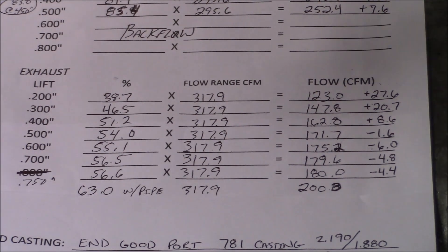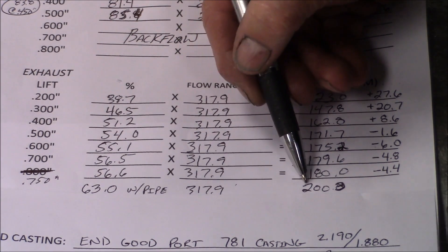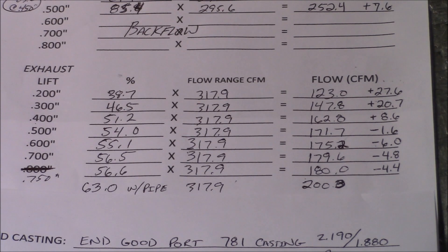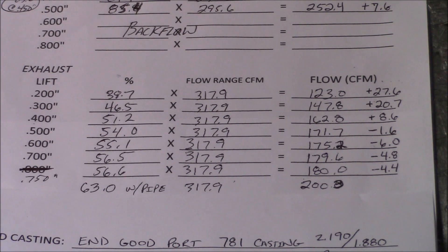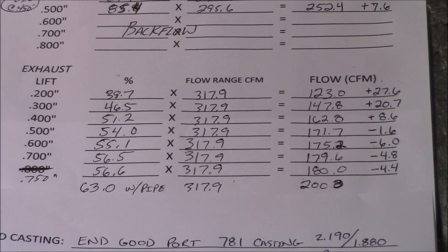When we put a pipe on the exhaust at 750 lift, it flowed right at 200 CFM. We never did flow the head with a pipe with the factory valve, but I don't think it would have helped it. So going to a 1.880 valve on the exhaust is probably not a bad thing, because the factory head with a 1.720 valve won't flow 200 CFM with the pipe. Our next step will be to port this head and we'll go over the flow numbers again.